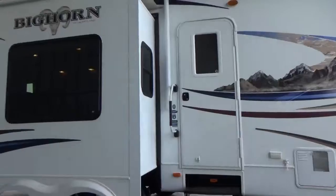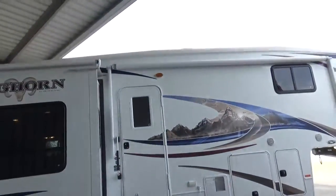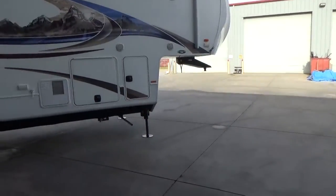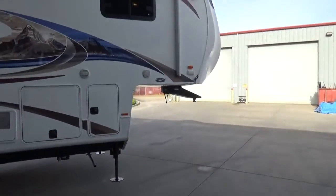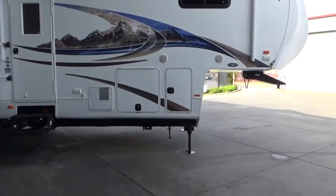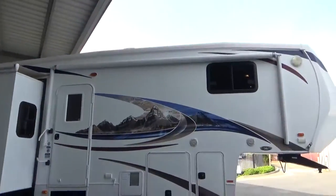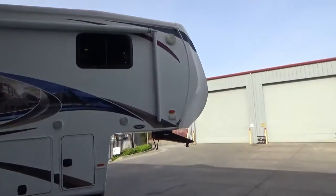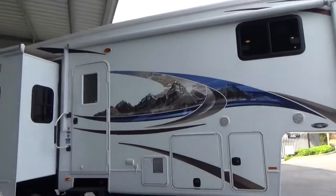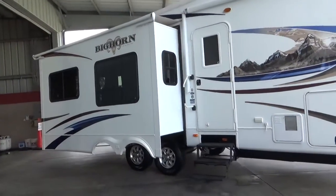Alright everybody, this is our 2012 Heartland Bighorn 3185RL triple slide. Slide toppers on all the slides, 10-gallon water heater, full pass-through storage, 5,500-watt propane generator with just over two hours on it, toy lock, double-stack frame, front and rear fiberglass caps — the list goes on and on. This trailer is like brand new. Come and see it, give us a call at 209-404-2200, or check us out on the web at www.referalautogroup.com.